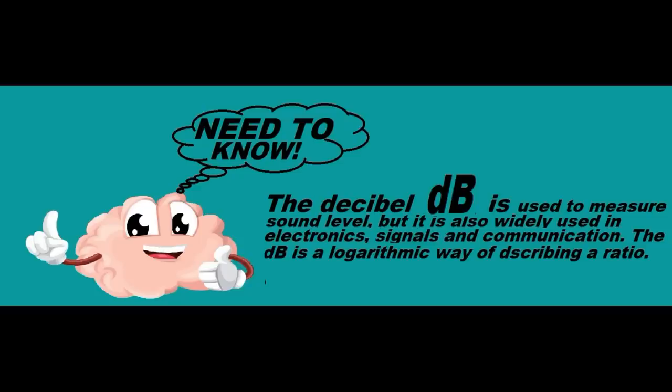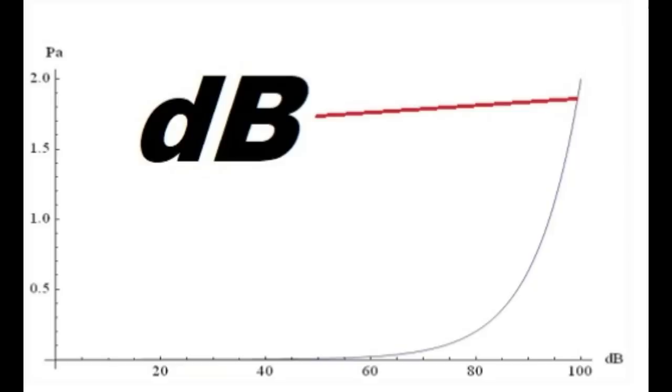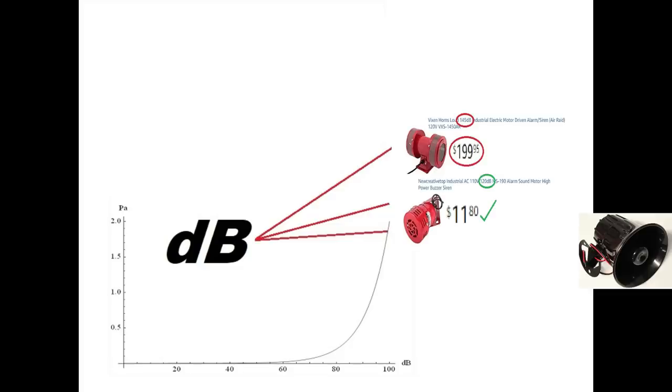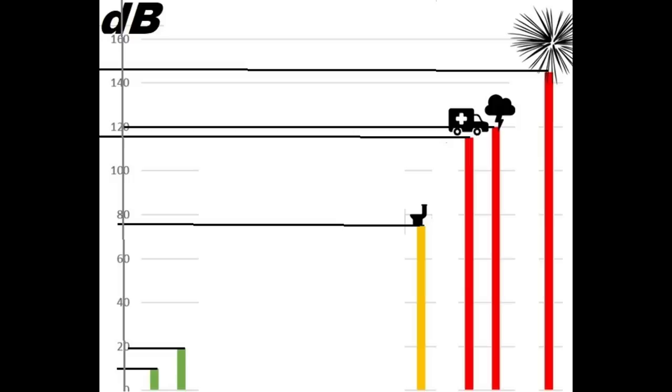The decibel is used to measure sound level, and it's also used in electronics for signals and communication. A dB is a logarithmic way of describing a ratio. Please note the extremely steep slope on the decibel curve. Roughly, here are the three sounders that we have just looked at. You can see how the more expensive siren is much, very much, louder than the other two.